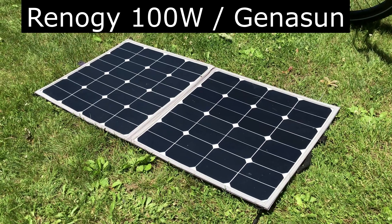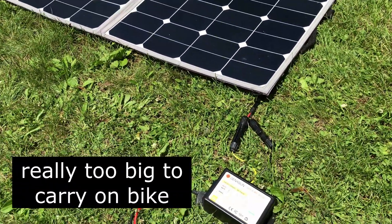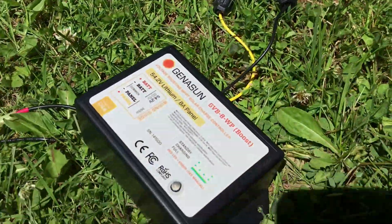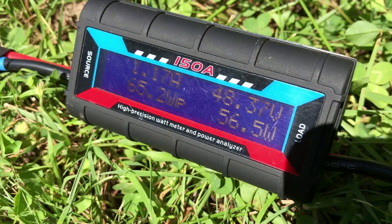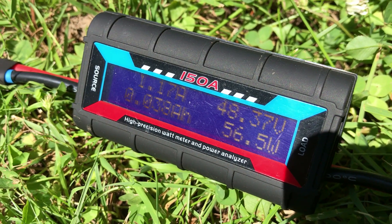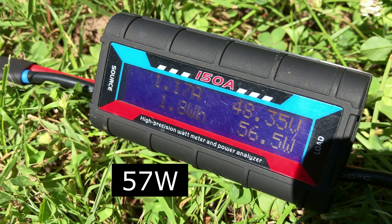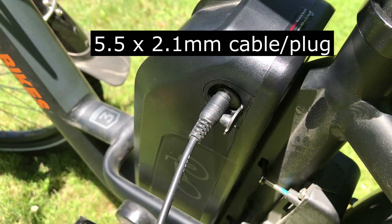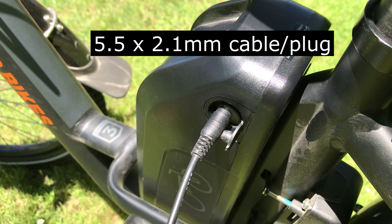I've got an old Renogy 100 watt folding solar panel connected with MC4 connectors to a Geneson charge controller. Just to make sure everything is working, I'm going through a current meter and you can see that we're getting about 57 watts right now with the panel laying flat. The output of the charge controller is connected into the RadCity bike battery.